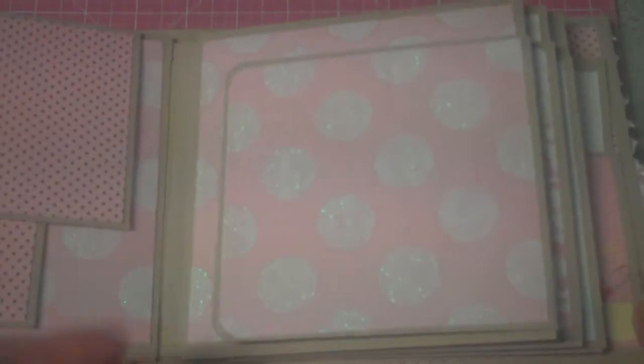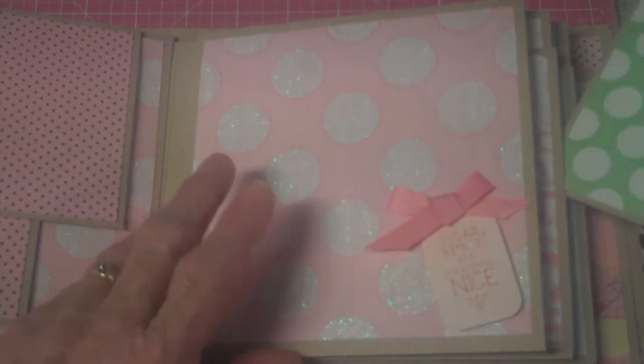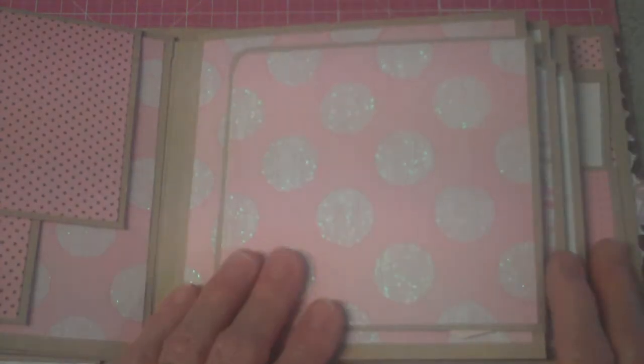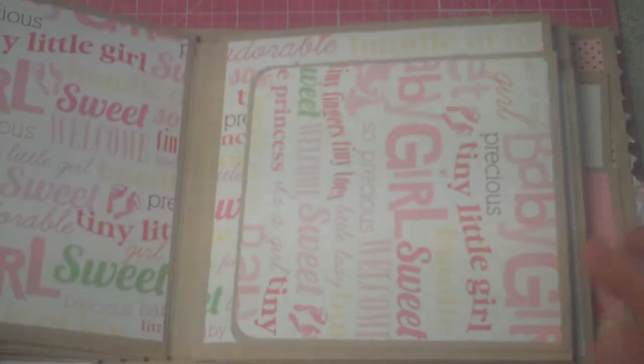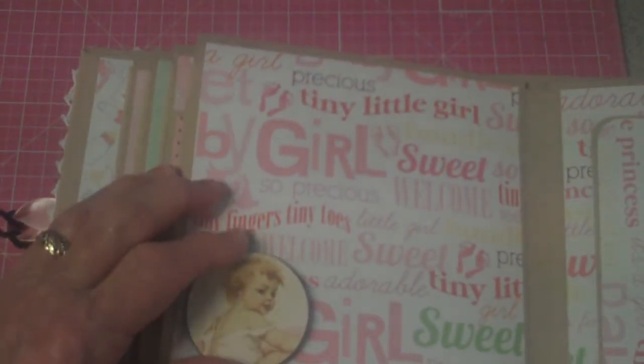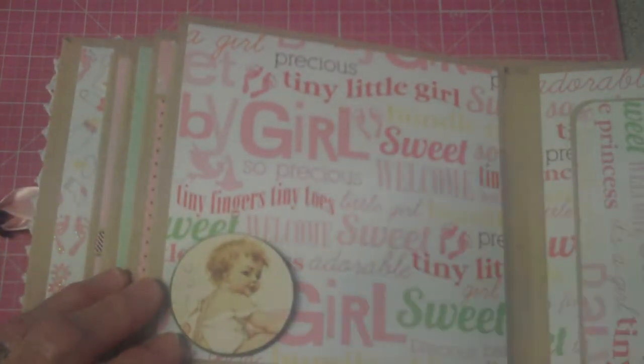This one is just a standard page, and it says 'Sugar and spice and everything nice.' There is a little glitter — I don't know if you can tell from here, but there is a little glitter on it. Just enough. It's good glitter; it doesn't flake off on the paper. I hate the glitter that leaves your whole house full of glitter. And then this is a popped-up picture of a baby girl. It's just a cute page with the same removable folder.